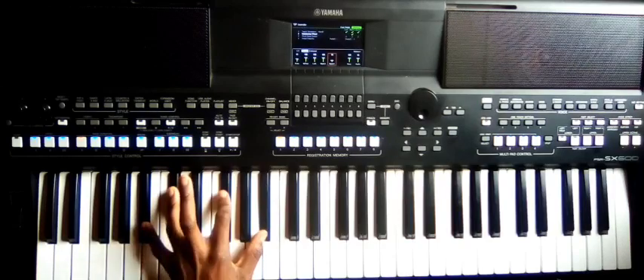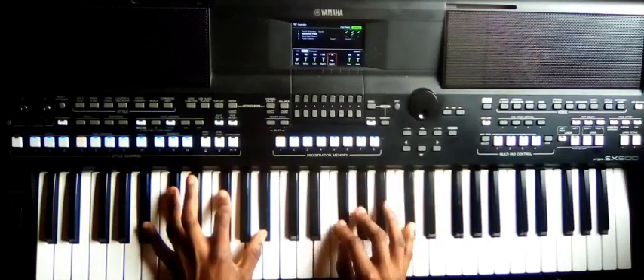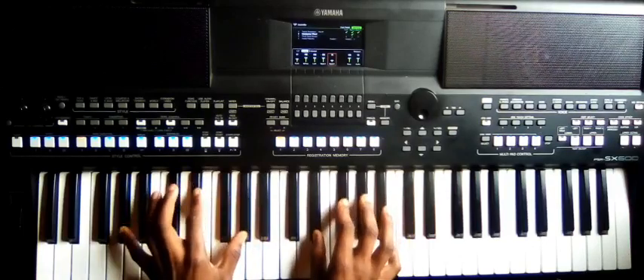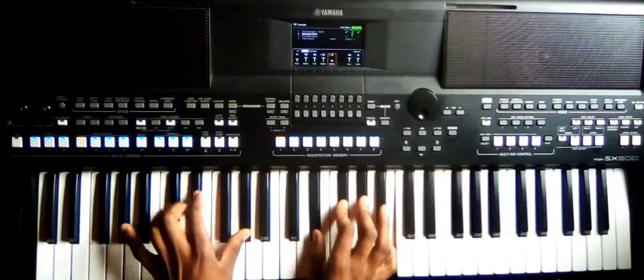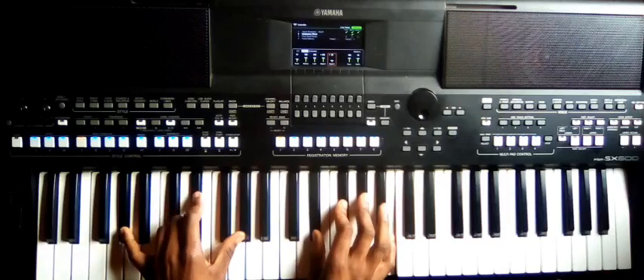Number three: A-sharp, C-sharp, F-sharp, A-sharp. Right side: F-sharp, G-sharp, C-sharp. And then to number two: G-sharp, D-sharp, G-sharp. Right side: D-sharp, F-sharp, G-sharp, B.